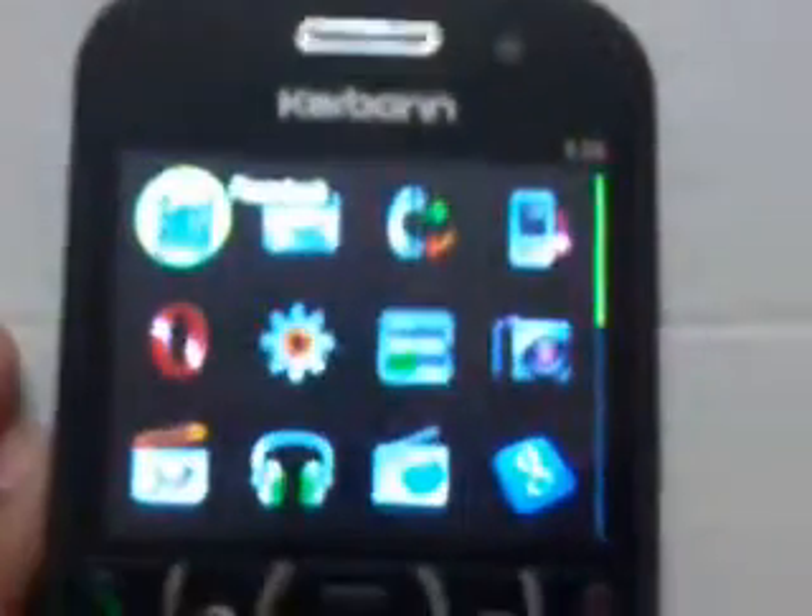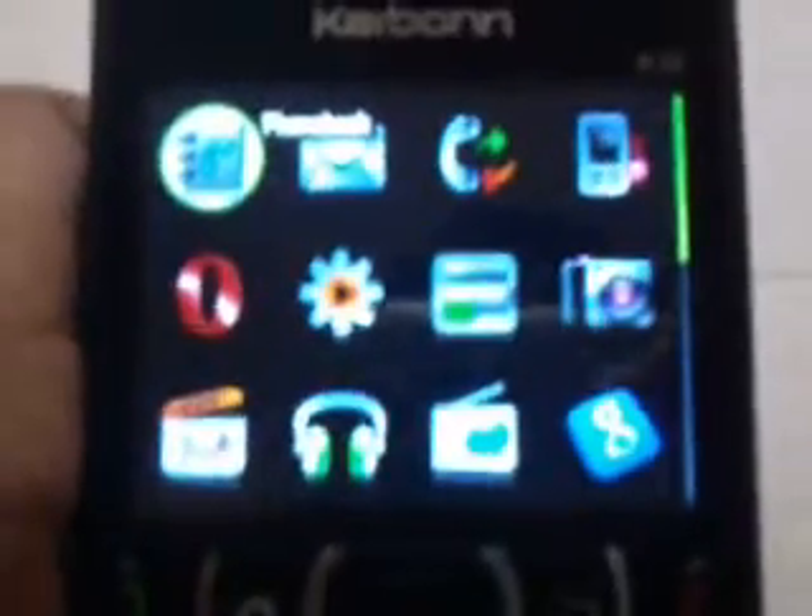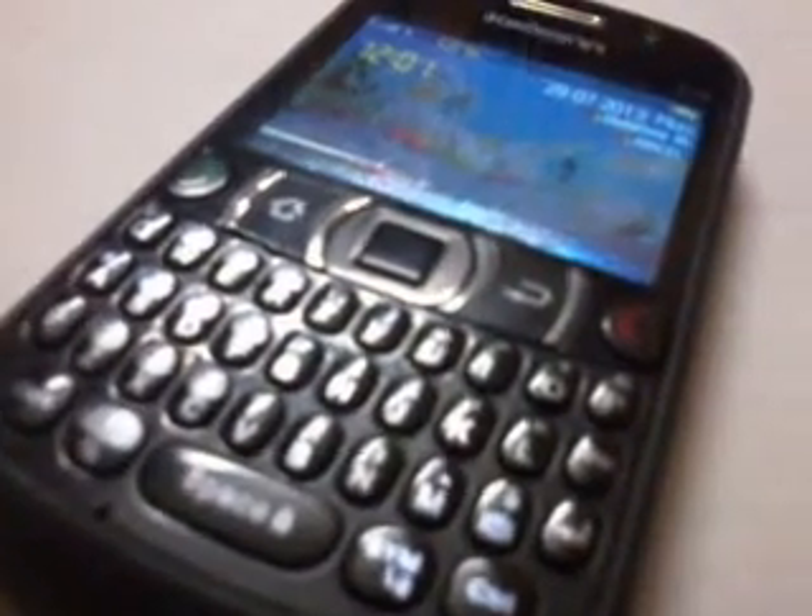Let's take in the menu. In this menu you are getting the phone call, settings, camera, Google search, and many other things. So this is the full review of the Carbon K30.